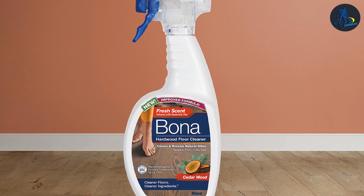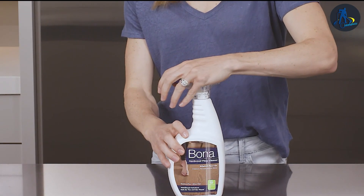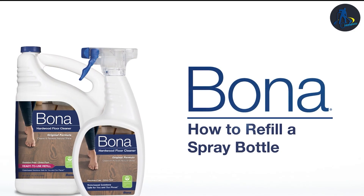Bona, on the other hand, is known for its exceptional performance on hardwood floors. It leaves no streaks or residue, bringing out the natural beauty of the wood. Additionally, Bona is also effective on other surfaces like laminate and tile.